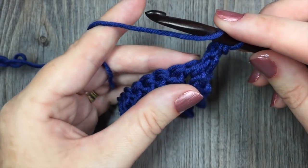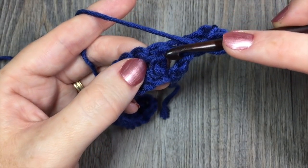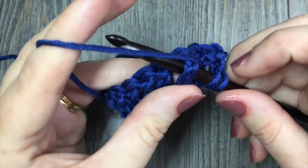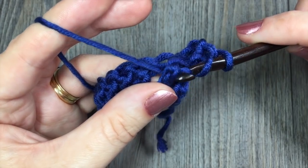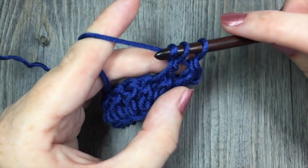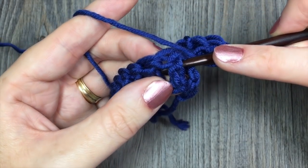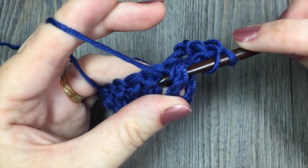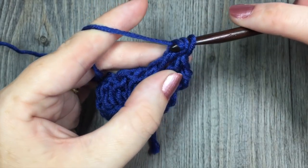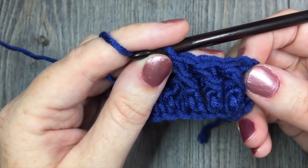You're going to do that 2 more times — 1 front post double crochet stitch around each of the next 2 stitches. Yarn over, working around the post of the next stitch, insert your hook from right, around back, and out through the left. Yarn over, draw up a loop around that post. 3 loops on your hook, yarn over and pull through 2, yarn over pull through 2 more. Do that 1 more time. You will now have worked 1 front post double crochet stitch around each of the next 3 stitches.